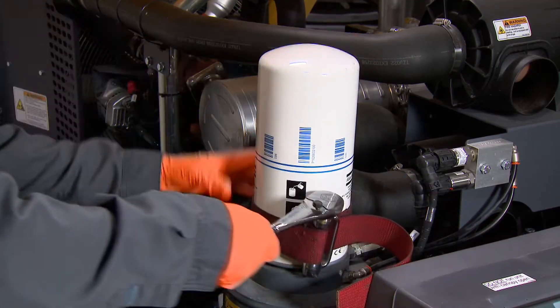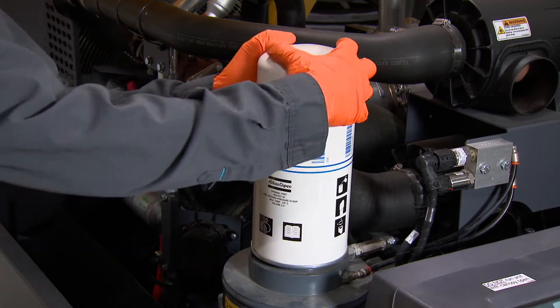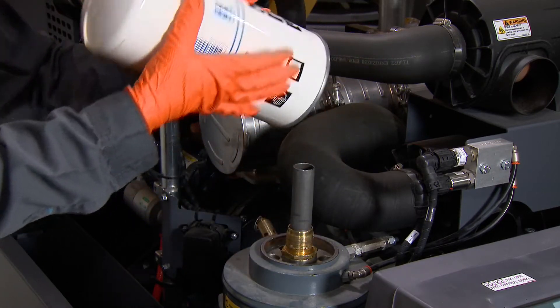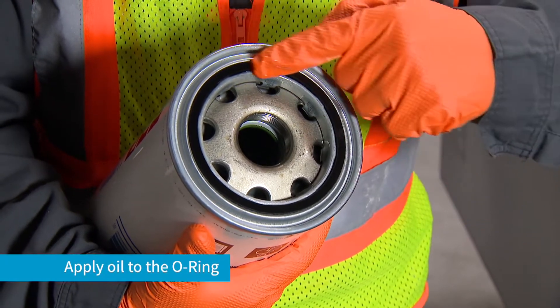Start by removing the old separator element. Once removed, take the new separator element and apply a generous amount of oil to the o-ring.